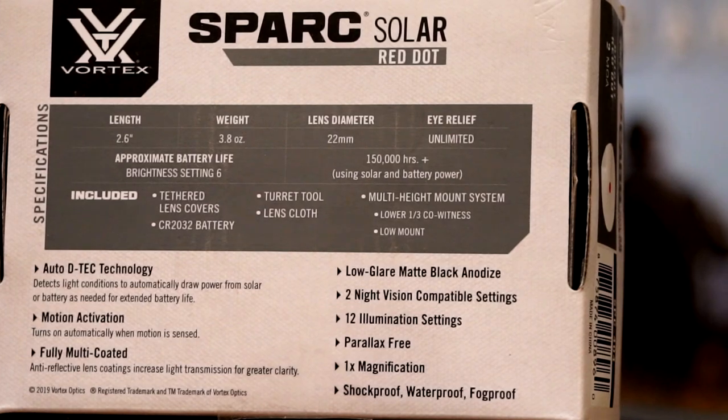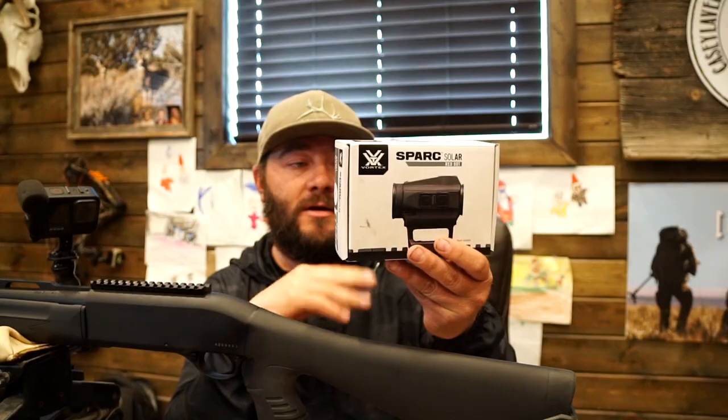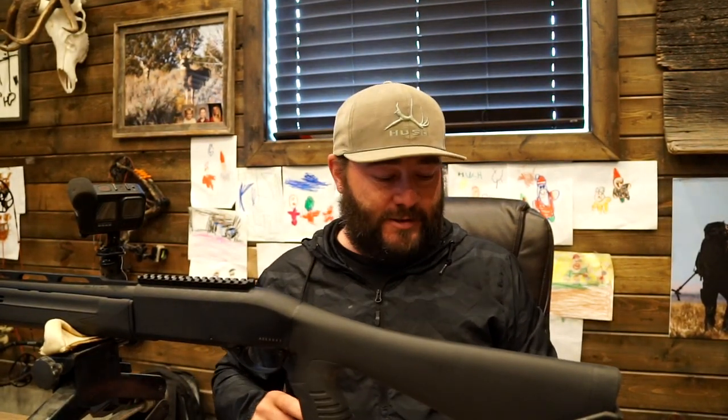It also has motion activation, so it will turn on when it senses motion. It's fully multi-coated. What's crazy about this little thing is battery life with the solar on top lasts upwards of 100,000 plus hours. Super small unit. It mounts easily to a Picatinny rail, which I have here on the Weatherby. We're gonna mount it up, make sure it looks good, and then we're gonna go sight this gun in and get ready for a big old Tom turkey to come strutting by.